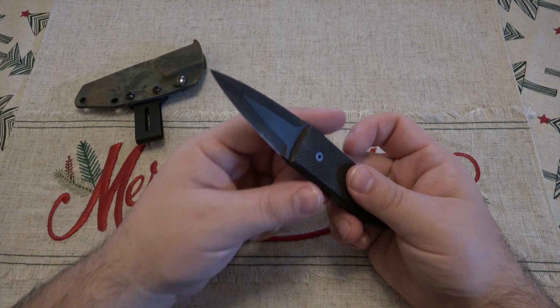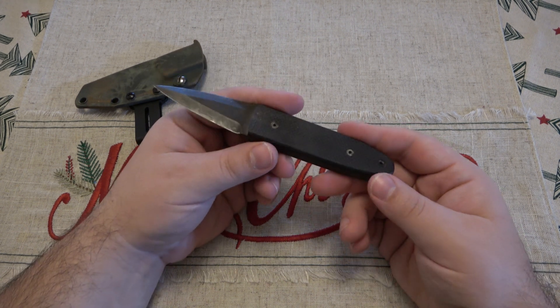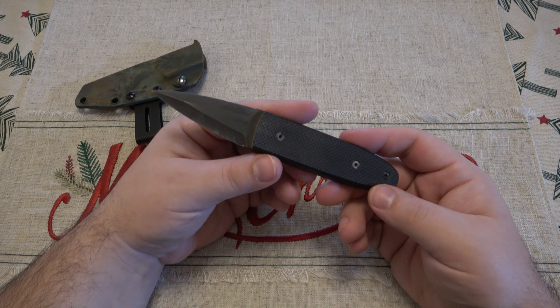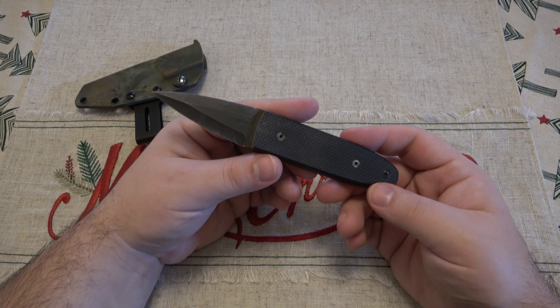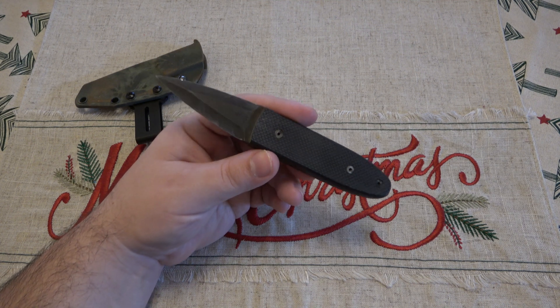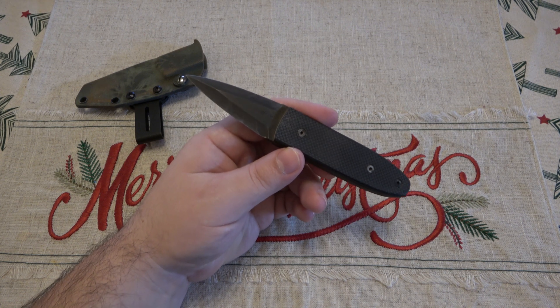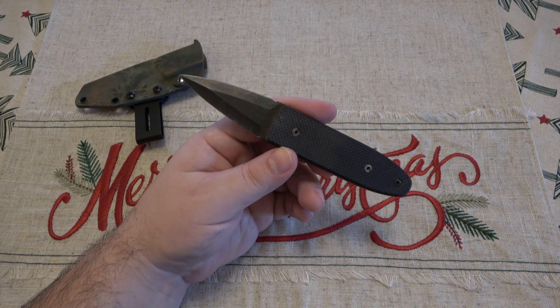It's interesting on a couple of levels. Number one, I don't see a whole lot of Battle Horse Knife models that are double-edged or directed for self-defense. I have seen some one-off pieces they've done over the years, but generally speaking they do a lot of really awesome bushcrafty style outdoor knives — and this is definitely not that.